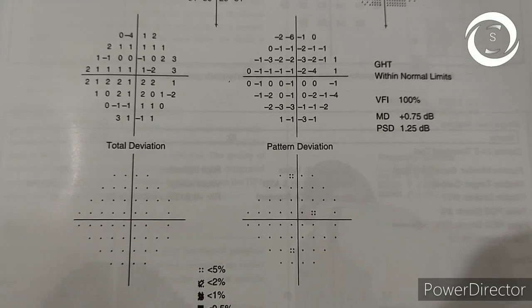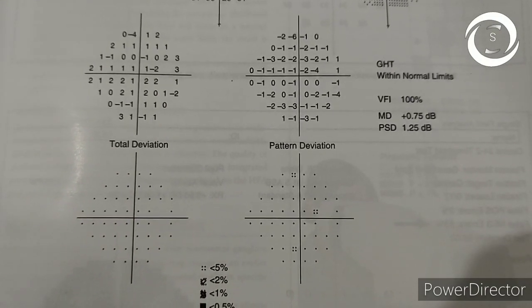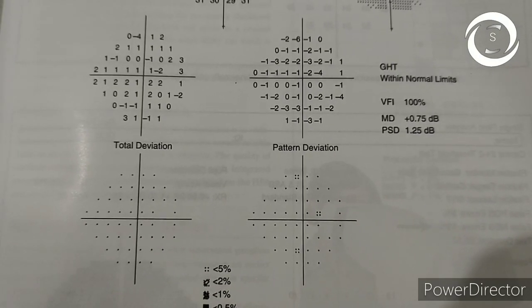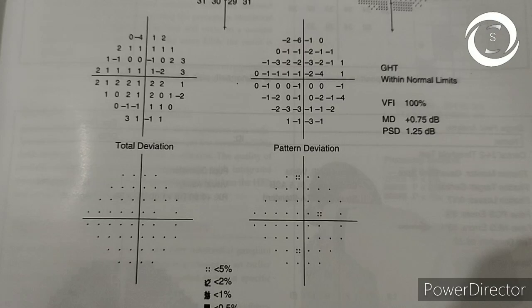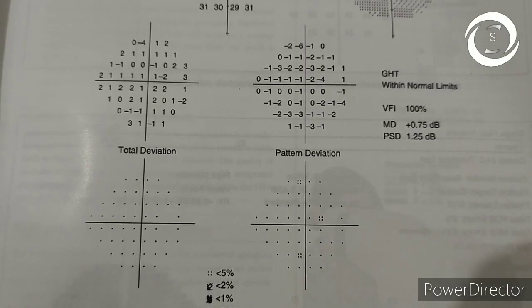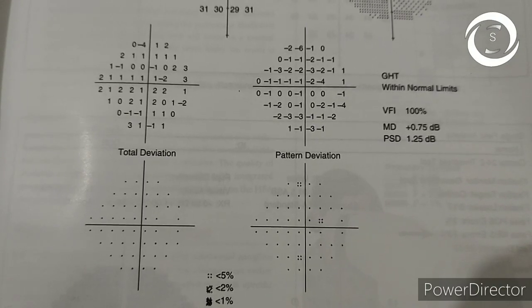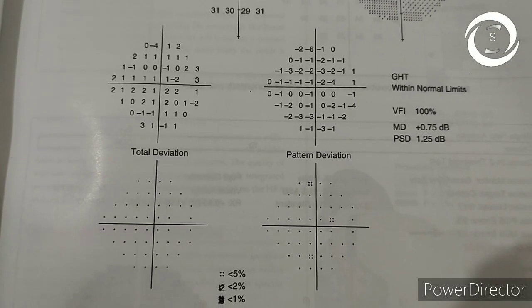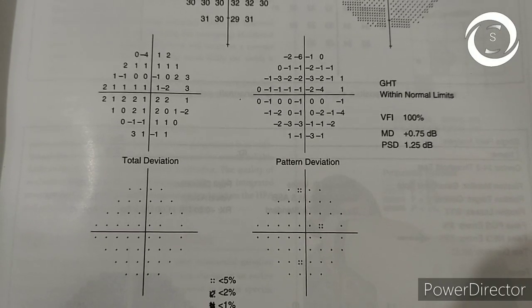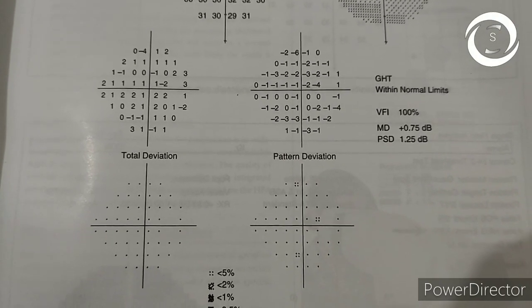So it is a reliable, normal Humphrey visual field printout. In order to diagnose abnormalities, you should first know how a normal visual field looks. This is a normal Humphrey visual field printout in which all the values are normal, and you should note that the display elements are squares or rectangles.